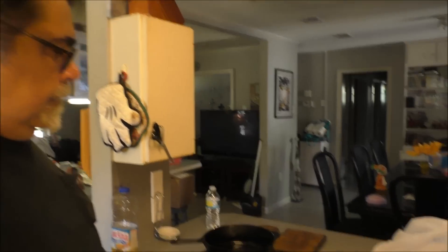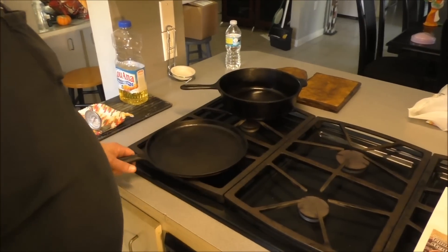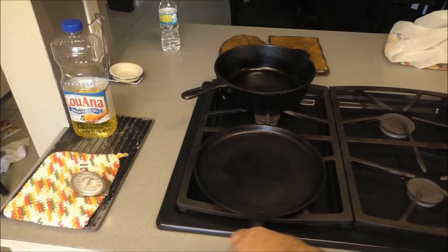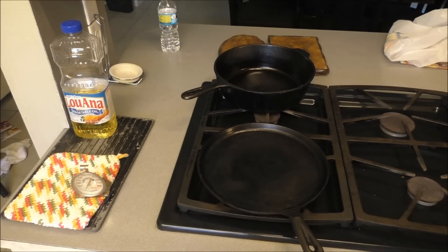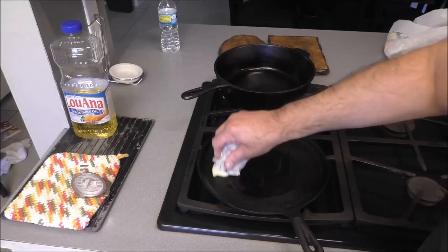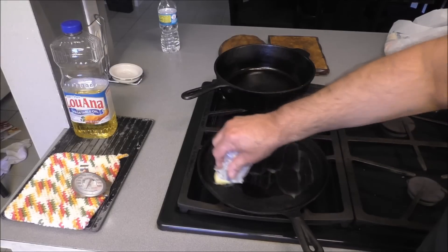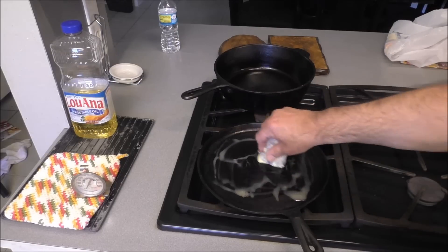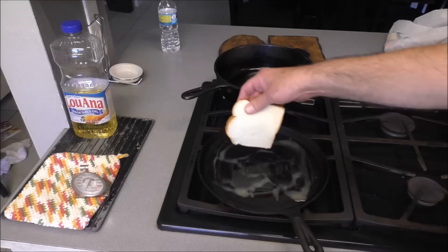I'm going to cook up a couple pieces of bread on a skillet. Clean stove — first time you've seen that in a while. I'm going to butter it, put two pieces of sliced bread on there, and toast them. Preheating the cast iron pan — I've got all kinds of cast iron cookware. We're going to use this one because it's out. Buttering the warming pan.